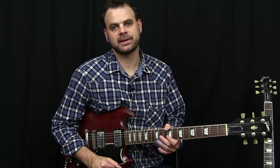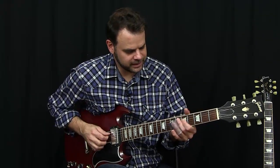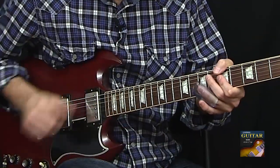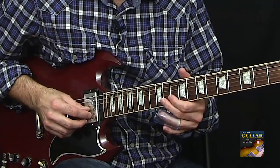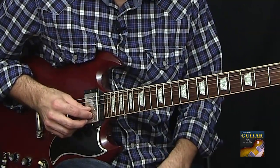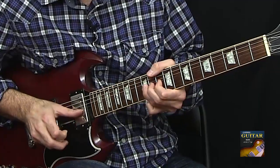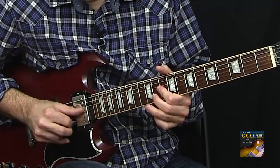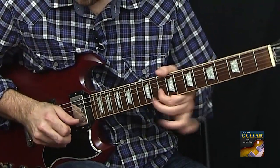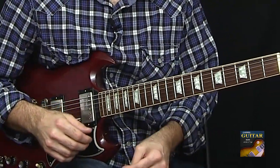Hey, this is John with LearningGuitarNow.com. In this video I'm going to show you about playing BB King style licks in open tuning with slide guitar. We're playing in the key of A. What we're going to do is take that little BB King box here on the 10th fret of the B string — you know the licks that could sound something like this — and play them with slide.